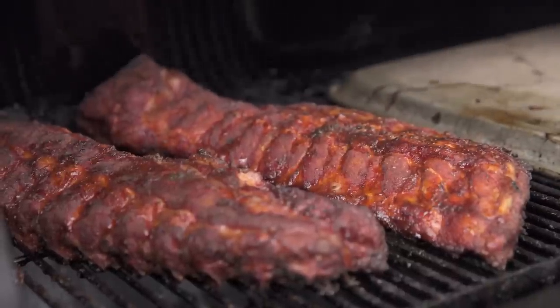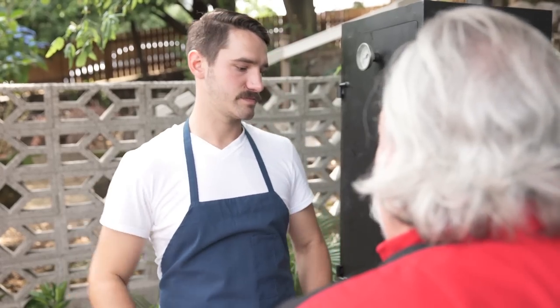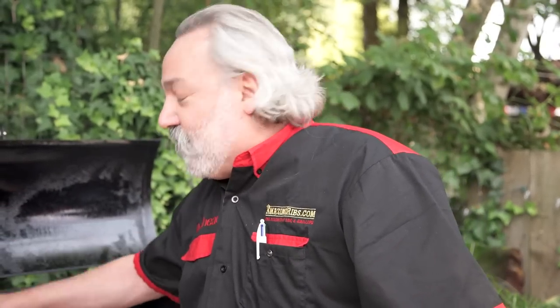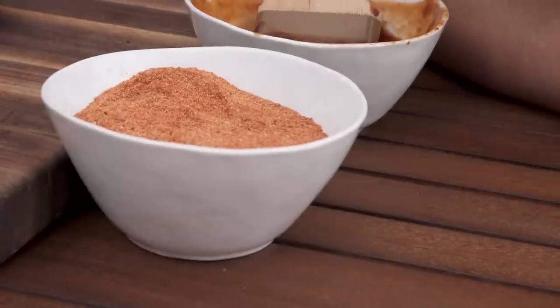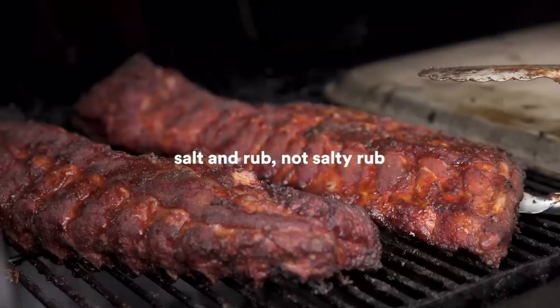When you put salt on meat, moisture from the meat and from the atmosphere melts that salt and it goes down into the meat. But the molecules of garlic and paprika and sugar are huge long-chain molecules — they never get past the surface. Rubs and spices are a surface treatment; salt is an inside treatment. A lot of rubs on the market have salt in them, meaning you're paying a lot of money for salt. So make your own rubs — leave the salt out. Put the salt on first, then the rub.